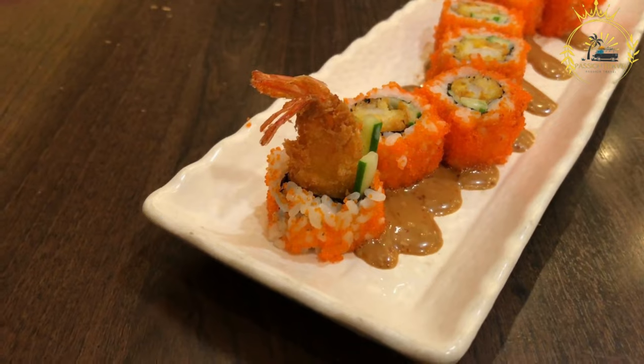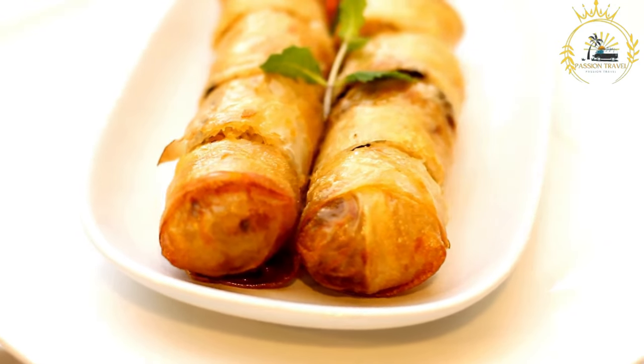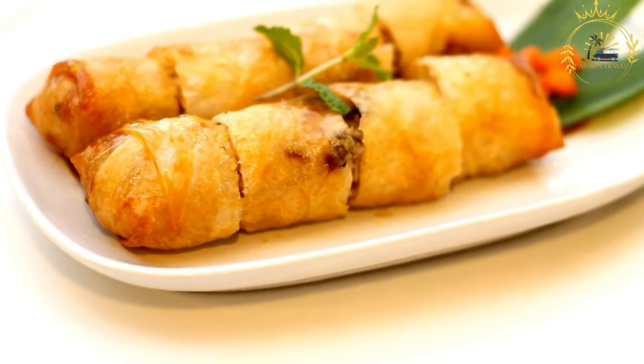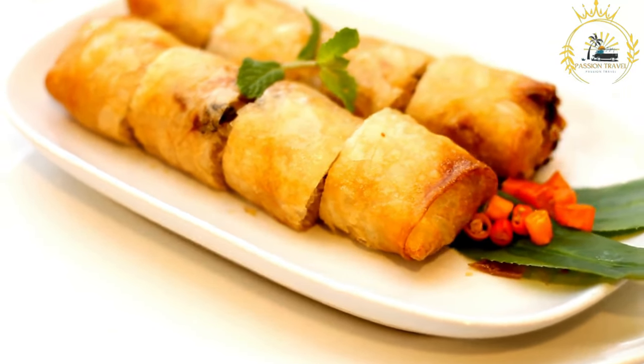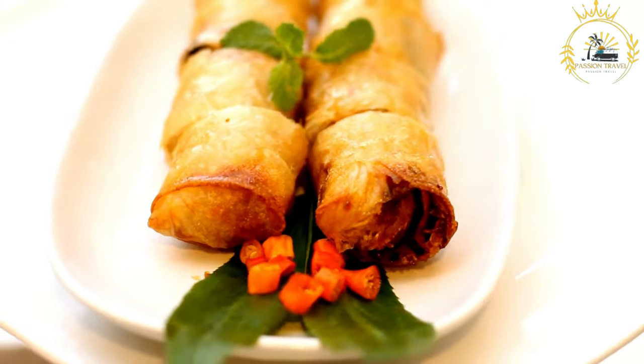Assembling the prego rolls: slice the rolls or baguette lengthwise without completely cutting through, creating a pocket for the filling. Layer the grilled steak slices inside the bread. Add sauteed onions, lettuce, and tomato slices on top of the steak. Drizzle with your choice of sauces and condiments for added flavor.